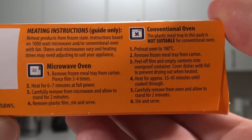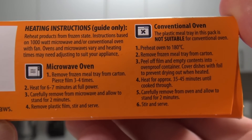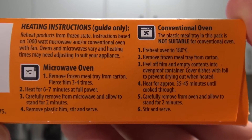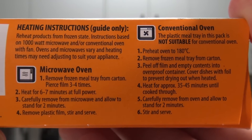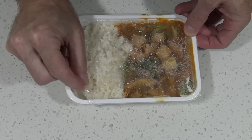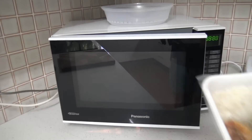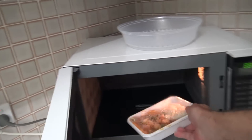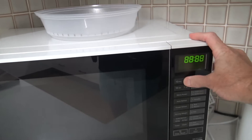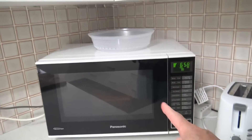How do we heat this? You can either use the oven at 180 degrees Celsius for 35 to 40 minutes — nah, I'll use the microwave. Pierce the film three to four times, heat for six to seven minutes, then allow to stand for two minutes. I'll do the peel-the-corner trick and go with the seven minute option.